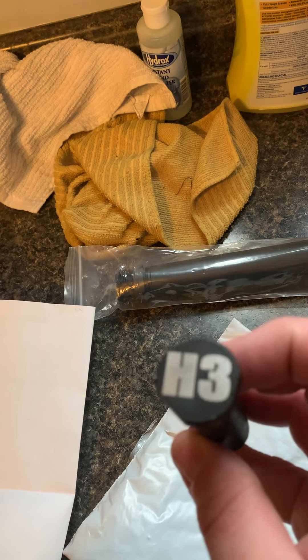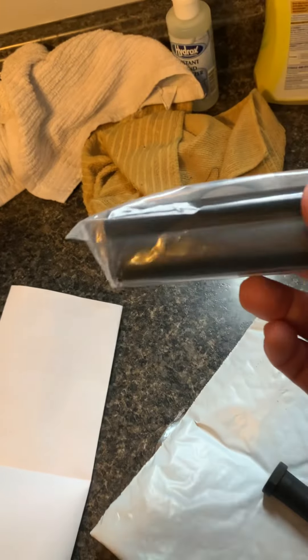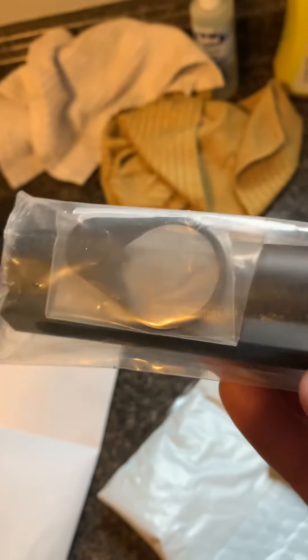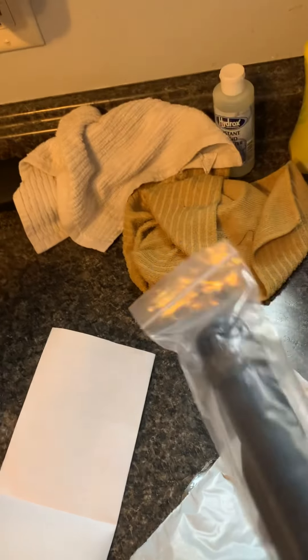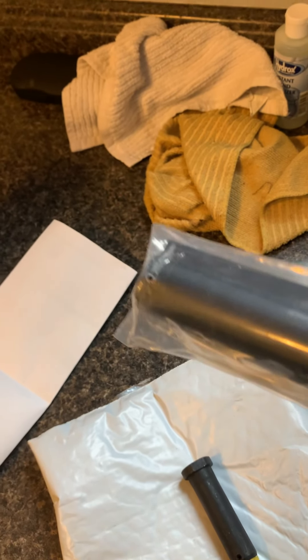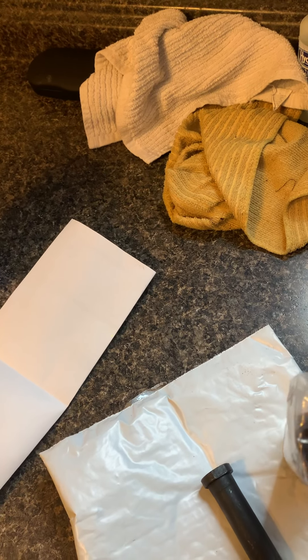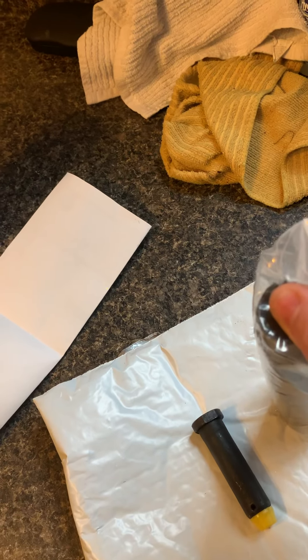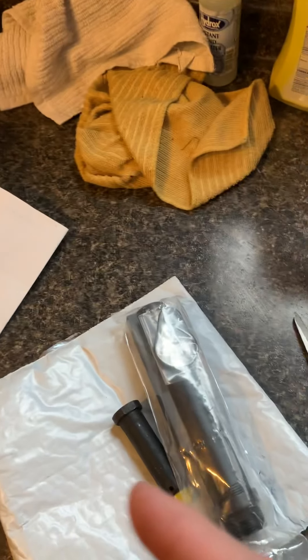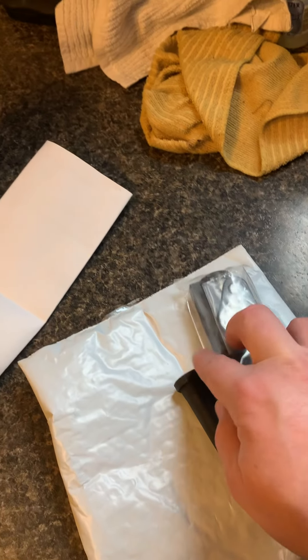The CAC kit came with the heavy buffer, the spring, and the carbine buffer tube. Now this is a standard mil-spec buffer tube — you're probably wondering why I'm doing that if I'm making a pistol build. It's because I'm going to be ordering the CAC Shockwave stabilizer brace, the 2.0M version.